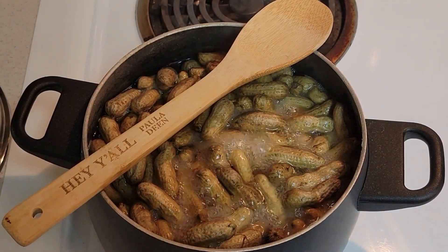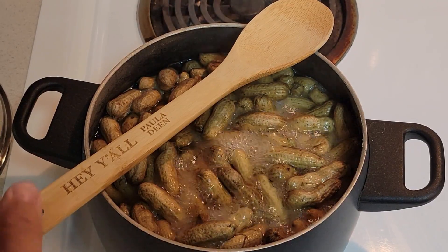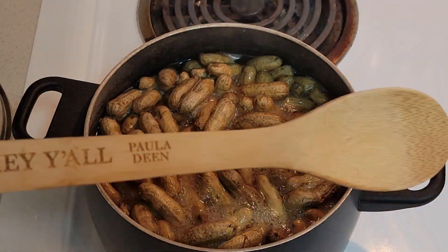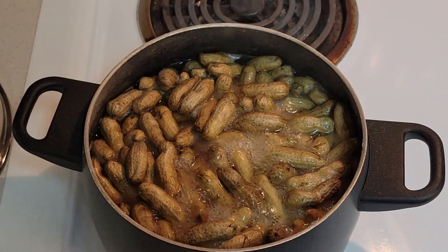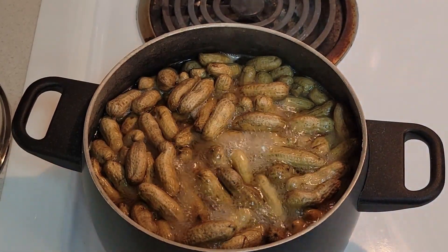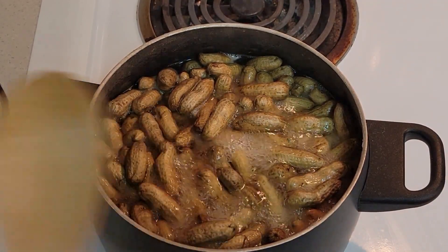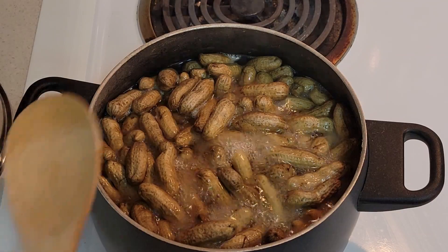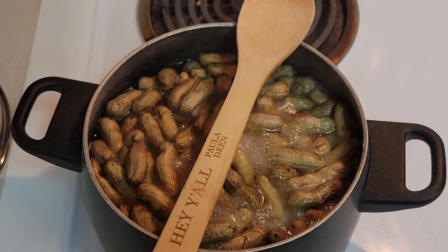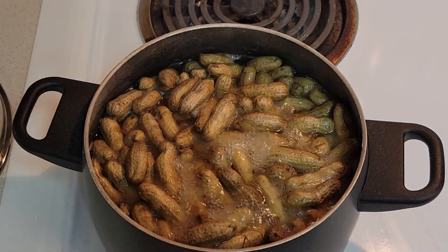We've skipped ahead a little bit — they've been in the water boiling for a while. Here's a little hint: if you're cooking some peas, beans, or even peanuts, they'll foam up when you're boiling them and they'll run over. But if you take a wooden spoon and place it across the top of the pot, it will stop the foam from boiling over.